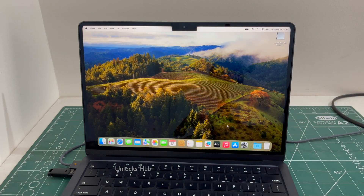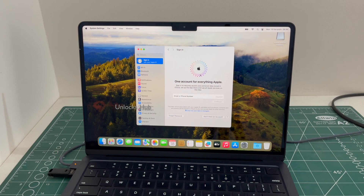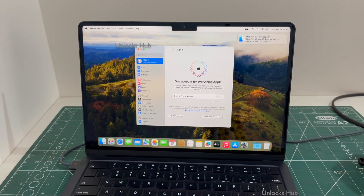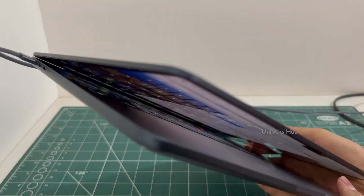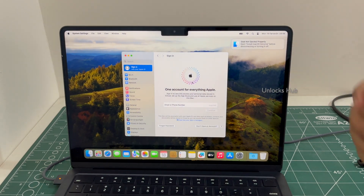The MacBook Air M2 has finally turned on. Let me go to settings and you can log in with your own Apple ID and password or even create an Apple ID as well. You can now unplug the Unlocks Hub USB configurator files and make complete use of your MacBook Air M2 without any issues. This is the same MacBook Air M2 with which I started this video and it is now completely iCloud free.